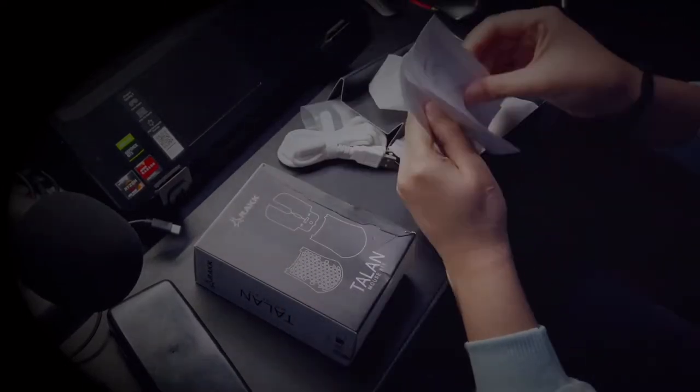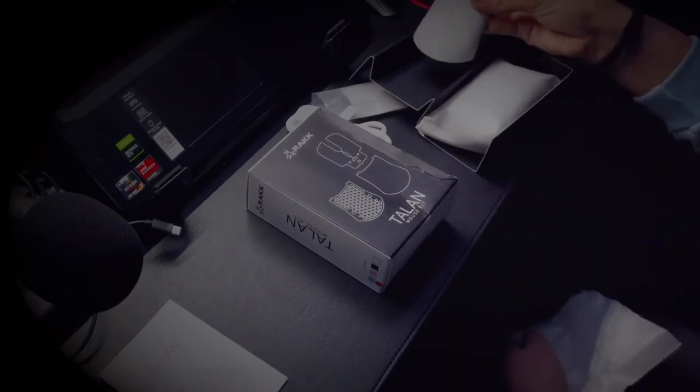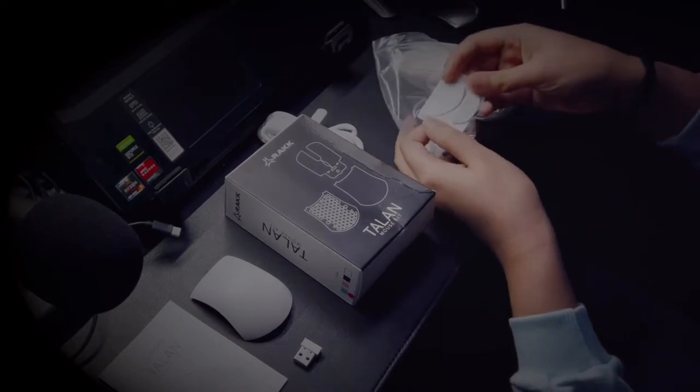Inside the box, you have your manual, the solid cover, the mouse itself, and a pack of stick-ons for the footing in case you want to switch it up later on.